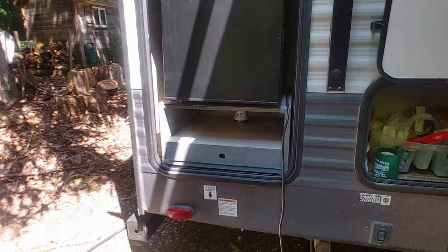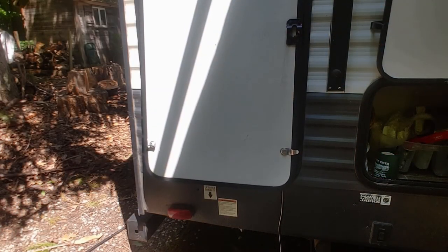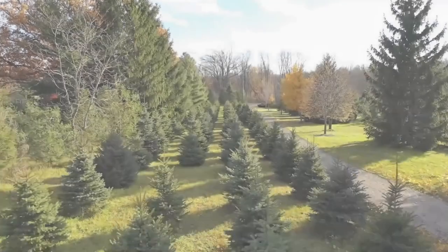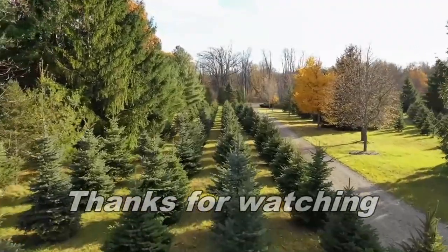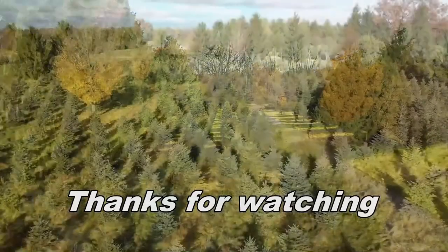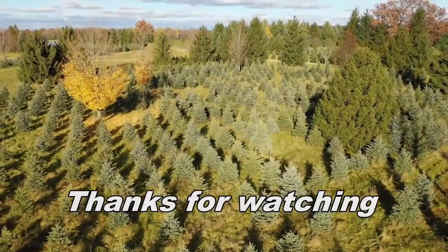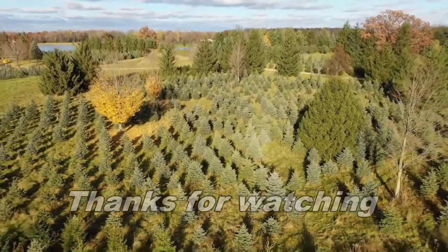No sink, so we hesitate to call it a kitchen — maybe we'll call it the exterior cooking and drinking convenience center, because that totally rolls off the tongue. So there you go.